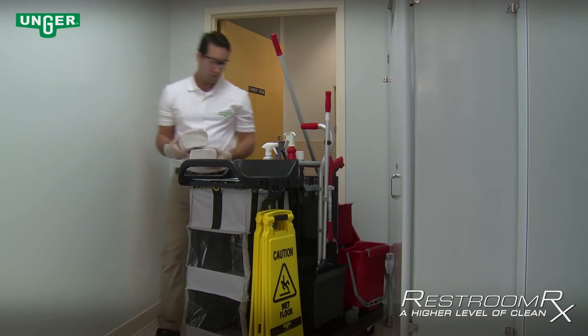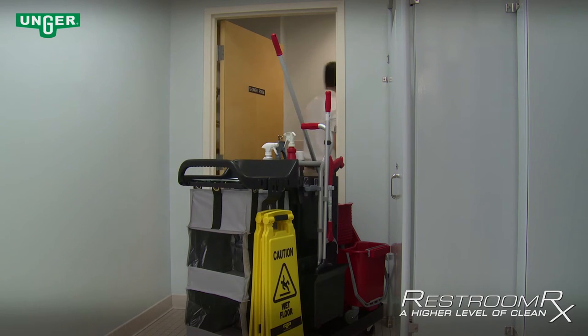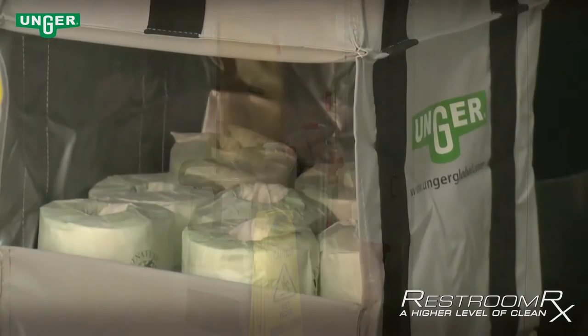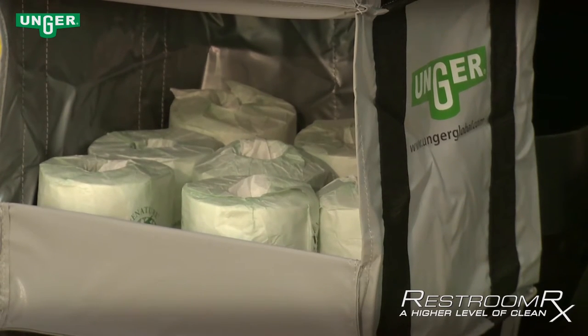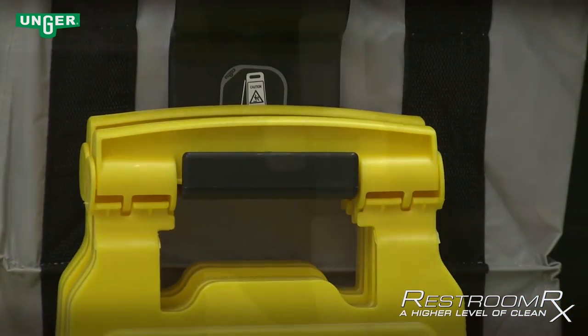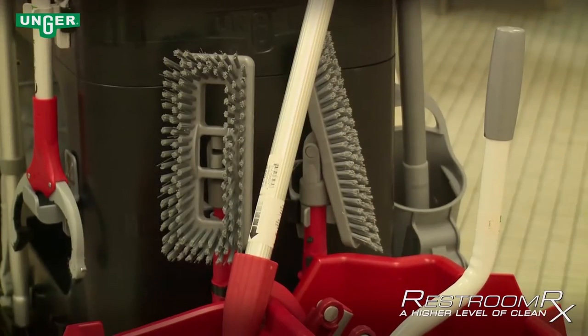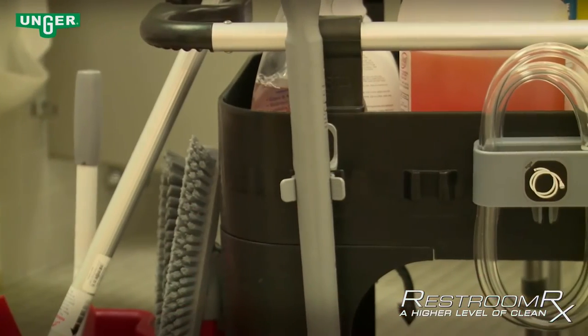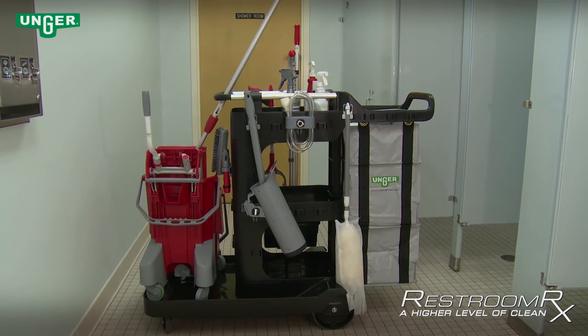Once your cart has been fully assembled, stock the cart with all paper, soap, and any other refill items. The optional hanging storage module will keep these items clean, dry, and within reach. The Restroom RX cart has specific clips, hooks, and holders to hold each tool of the system. Though some placement is personal preference, when the cart is all set and ready to go, it should look something like this.